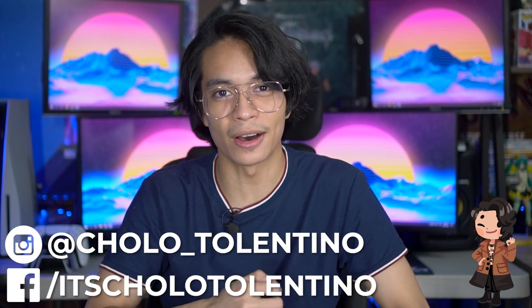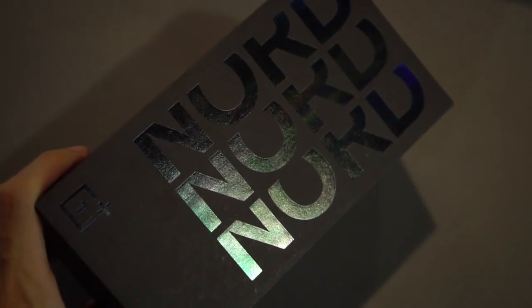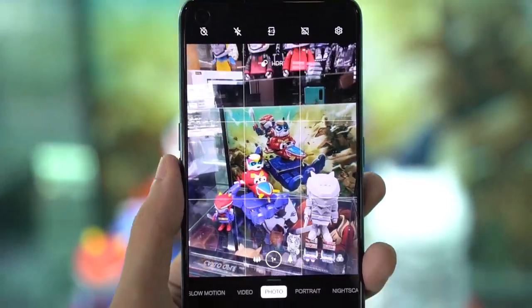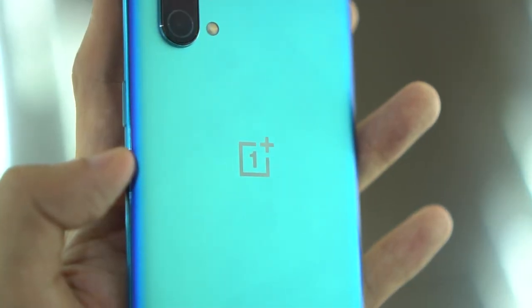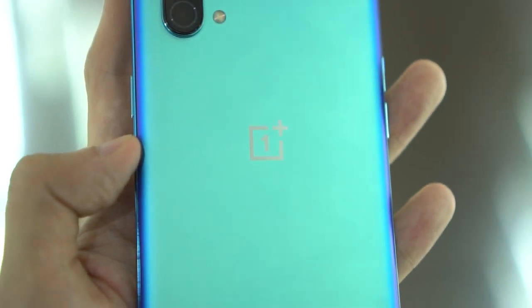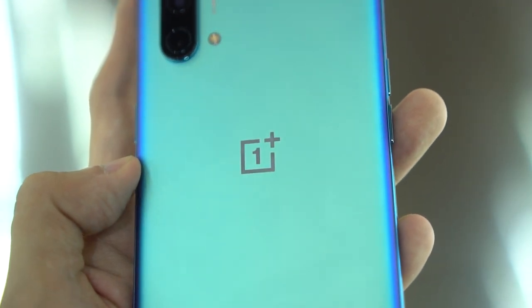TechProCholo here and welcome back to where we take awesome out of the box. Today we're going to be doing a full review on the new OnePlus Nord CE 5G. One of the most hyped up midrangers from last year was definitely the OnePlus Nord, and now we have another in the form of the OnePlus Nord CE 5G. But does it set itself apart from other midrangers, or does it have the same DNA as its older brother? Let's find out.